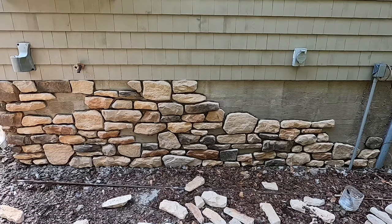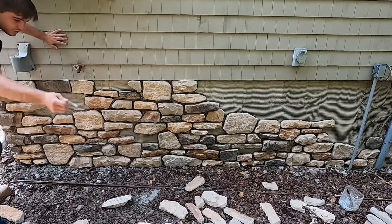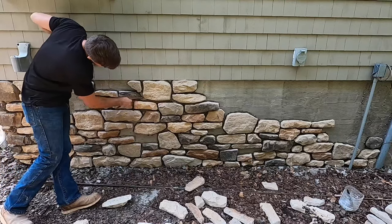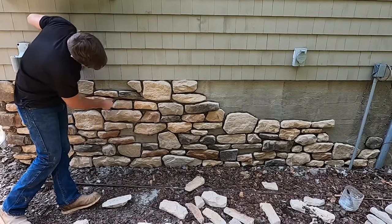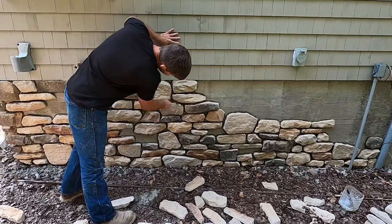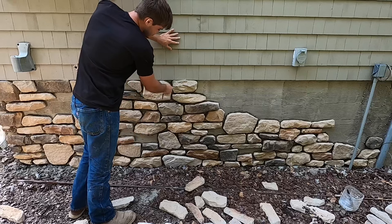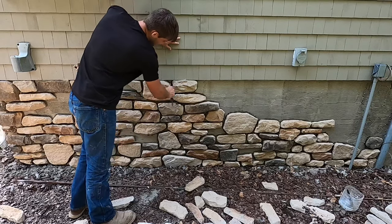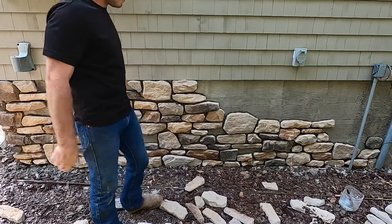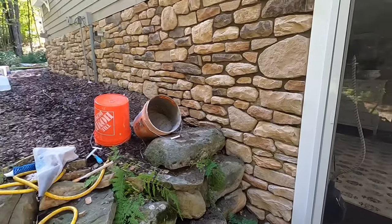Once it starts getting kind of crusty I go through and clean out all the excess mortar. I'll just chop it out with one of my slickers here. That way when you grout it, the grout fills all the way back to the wall and bonds to the wall and the stone, and it makes it stronger — you don't want your mortar cracking. So clean out all your joints, and once you do that and finish your wall you're ready to start grouting.